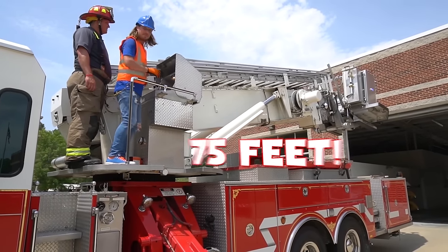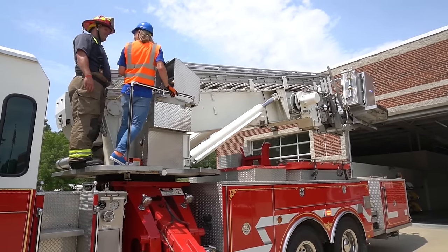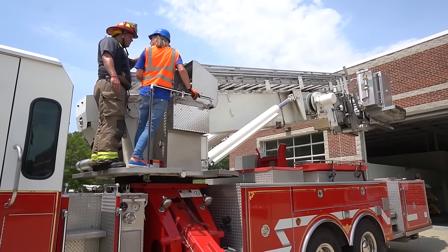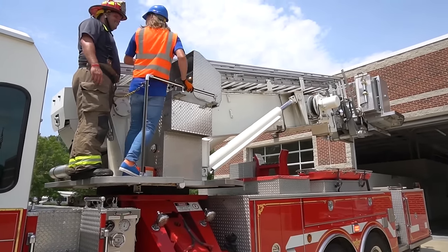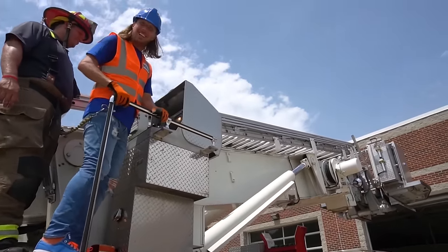It's pretty awesome, right? Isn't this awesome? Handyman, you want to try the bucket out? Oh, I think I can try the bucket out. That would be awesome. Let's get you up there — let's go!